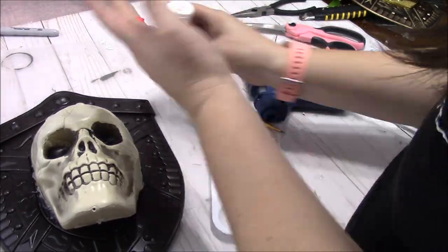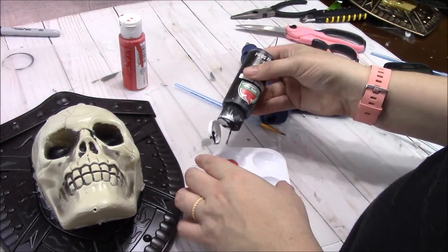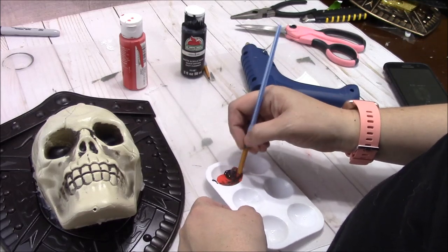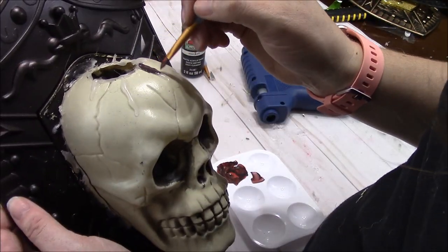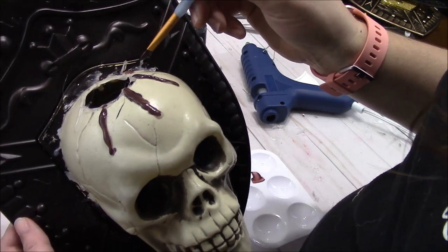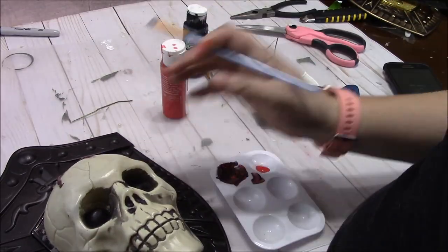Now I'm taking some acrylic paint and mixing red with a little bit of black. I got a little bit too much black at first, but it makes a kind of dark undertone which works really well. So I'm painting those blood drips, and then I'm going to go back over with the red just to brighten that blood up a little bit.